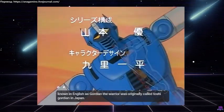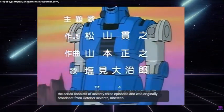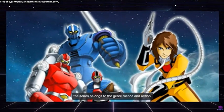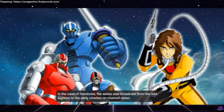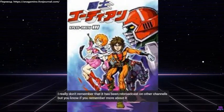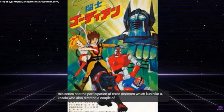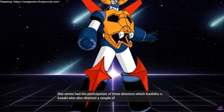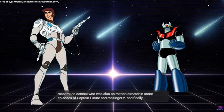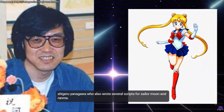Known in English as Gordian the Warrior, it was originally called Toshi Gordian in Japan. The series consists of 73 episodes and was originally broadcast from October 7, 1979, to February 27, 1981, on Tokyo TV. The series belongs to the Mecha and action genre. In Honduras, the series was broadcast from the mid-80s to the early 90s on channel 7. This series had the participation of three directors: Kunihiko Owe Kasaki, who also directed a couple of episodes of The Gladiator; Masamune Oshihai, who was also animation director in some episodes of Captain Future and Mazinger Z; and Shigeru Yanagawa, who also wrote several scripts for Sailor Moon and Ranma.